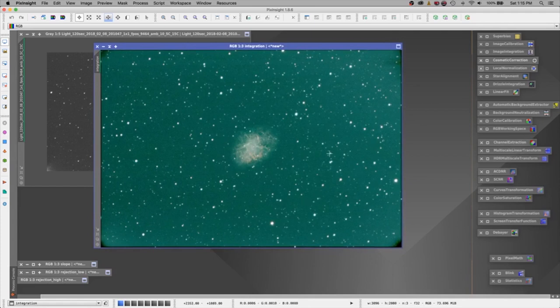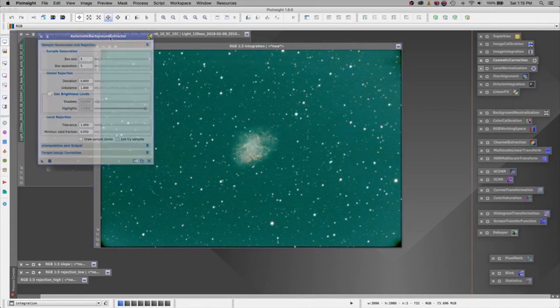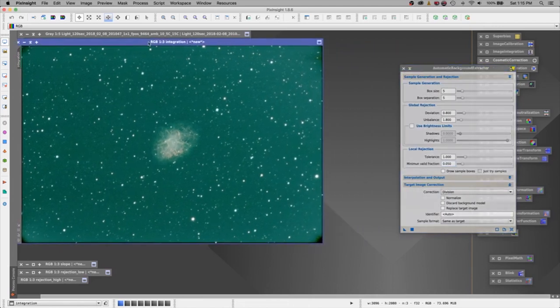We have all of our images — they have been calibrated, approved, and registered. You see a giant green blob, but really what this is is light pollution. There's a layer over the top of this that we just really have to peel back, and the best way to peel it back is using the automatic background extractor. Let's go here — our correction — let's try division. I'm going to do this twice; let me show you a really cool trick.